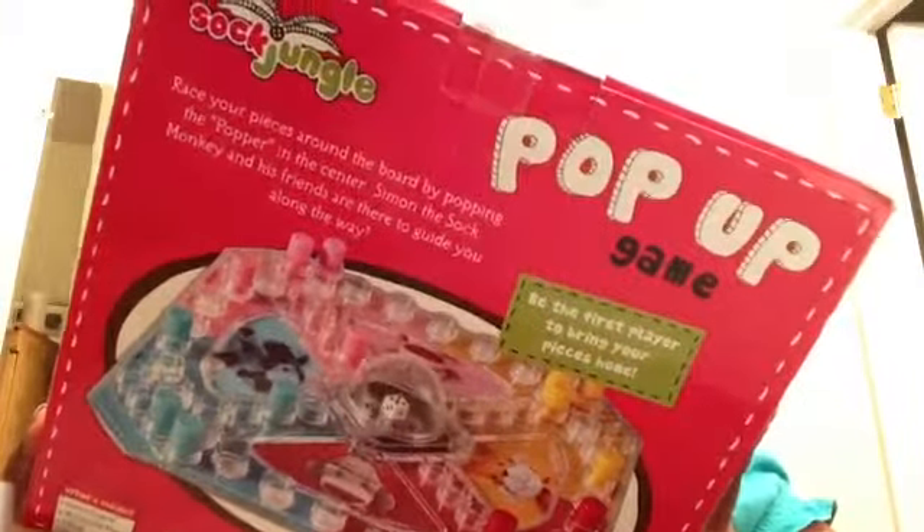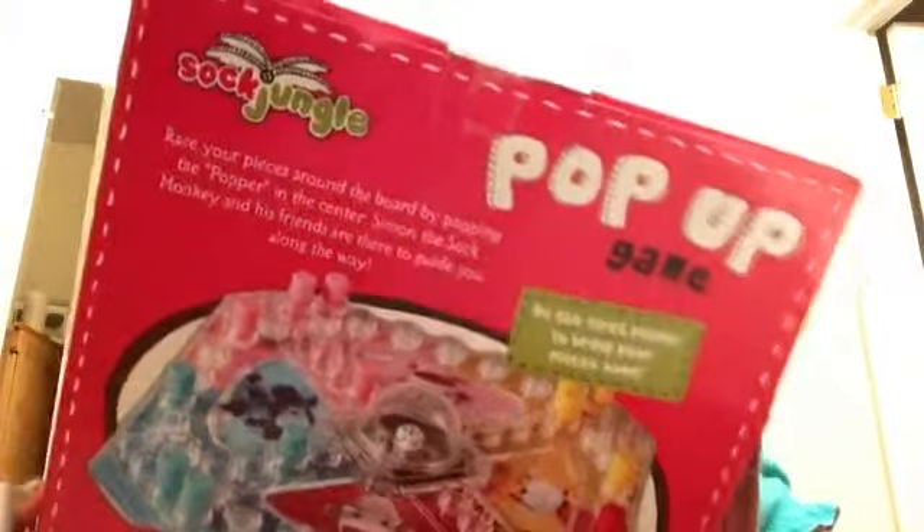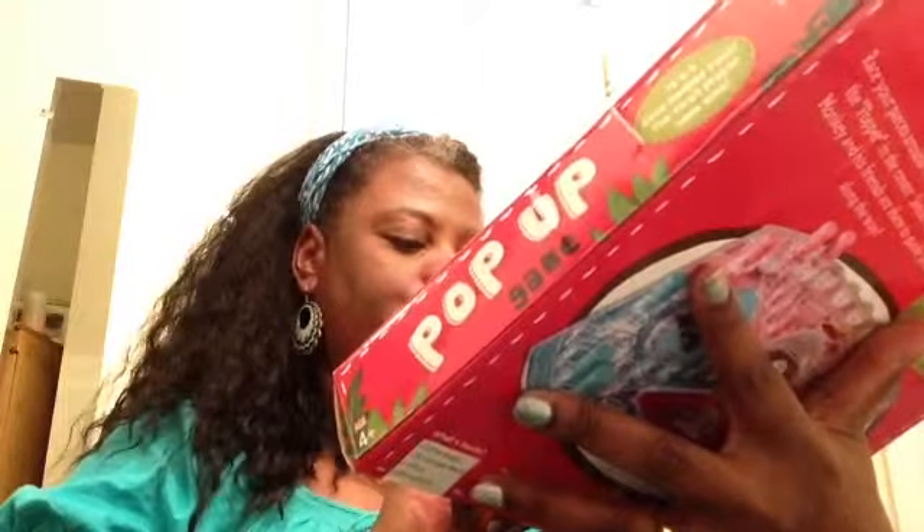Then I got this little pop-up game for my godson when he comes over. It's kind of like Trouble with the popper, and that was $1.99 as well. This is for kids age four and up, two to four players.